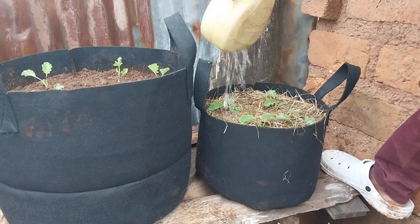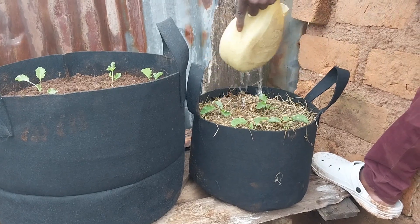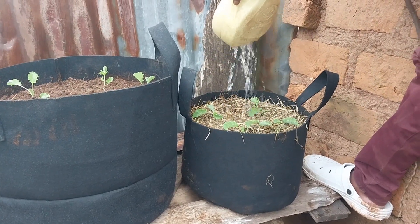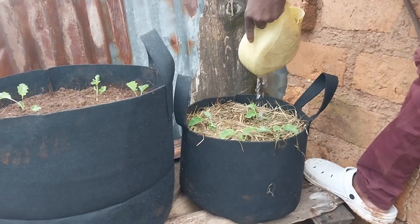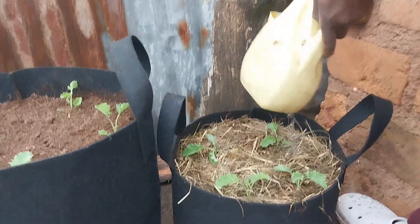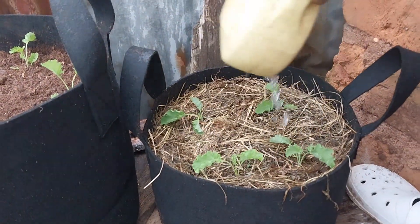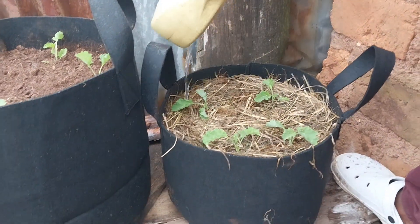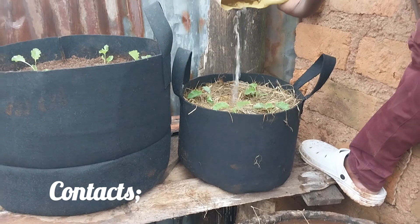Put them in a safe place within your kitchen garden where they can receive enough sunlight. The whole process is done. Now take care of your seedlings until harvesting. Good people, thank you very much for following and subscribing to my channel. If you haven't subscribed, I request you to consider doing so.